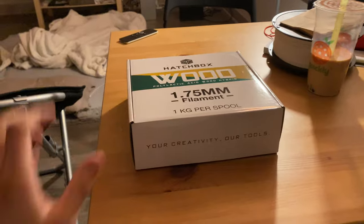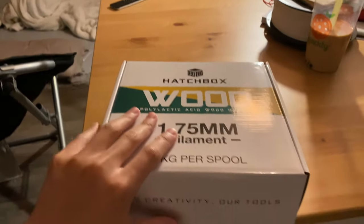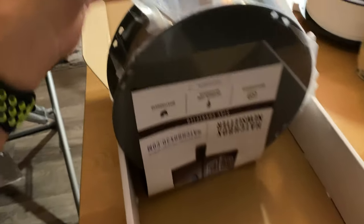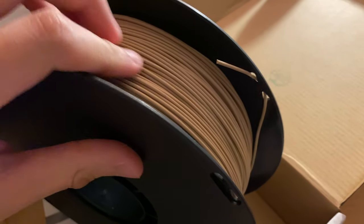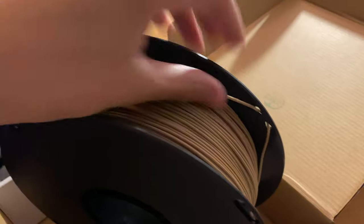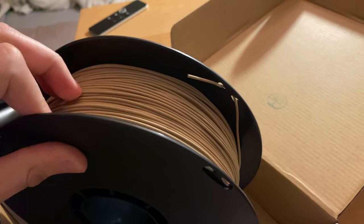A very interesting thing arrived. This is a roll of wood filament — well, it's not actually wood. It's mostly PLA but with wood dust mixed in. But based on what I've read about this, you can make it look a lot like wood just with some finishing and some sanding. This filament really does have a wooden texture. I can feel the roughness — it feels pretty much like wood, or cardboard. It also feels a bit like cardboard. It's very interesting. It makes me wonder how this thing would even melt.